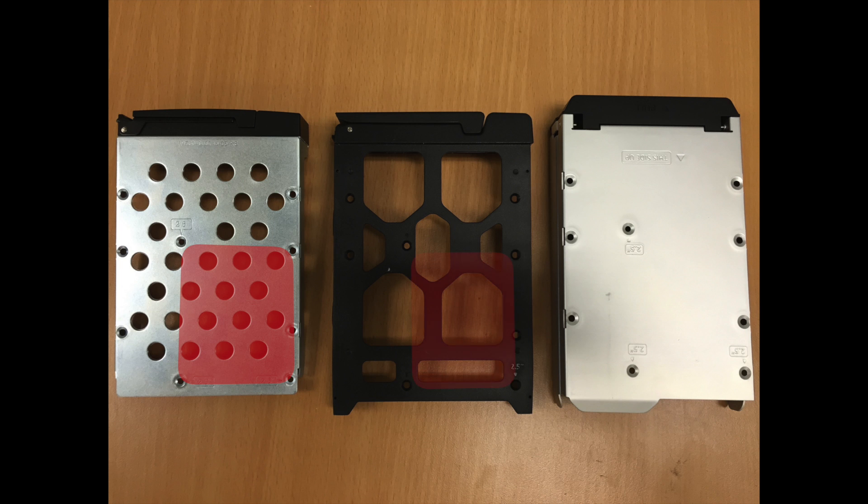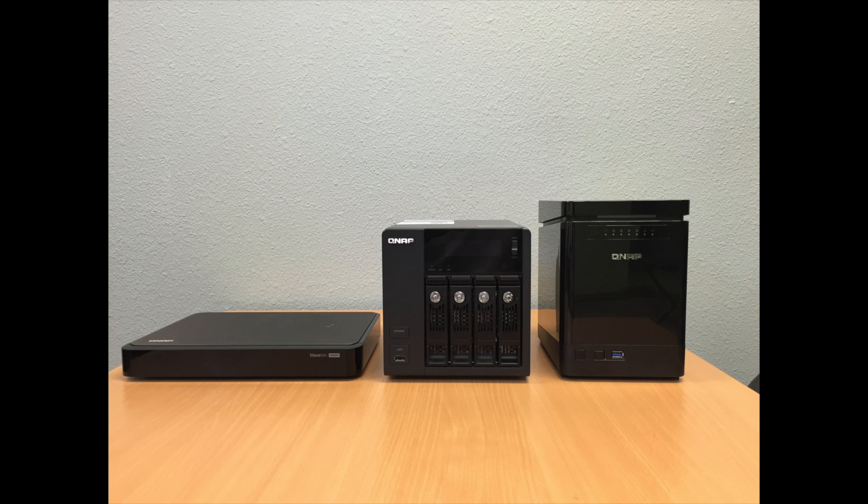The QNAP NAS system also takes 2.5 inch hard drives. Thank you for stopping by our tutorial.